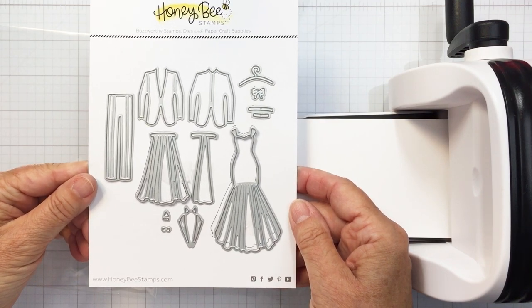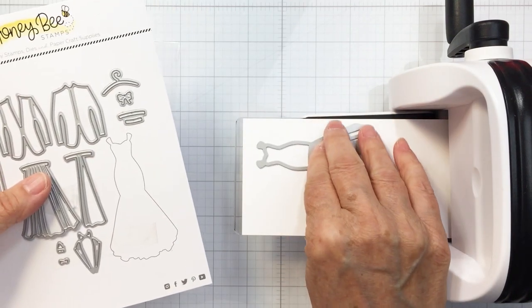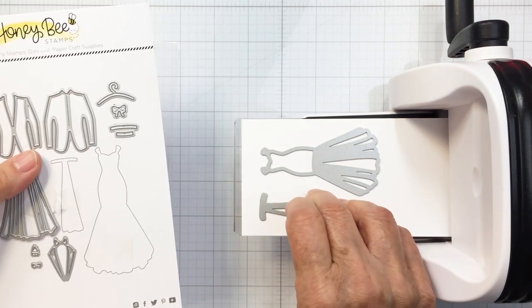Now this is the Tie the Knot die set — a genius set. I love this so much. It is so cool and I've never seen anything like it. I think it's really original and neat.